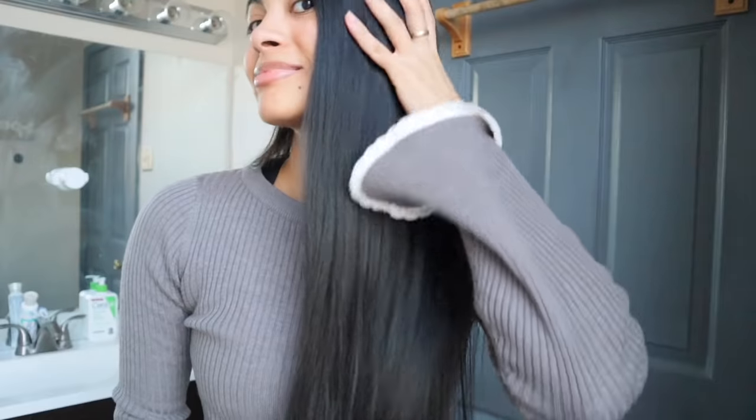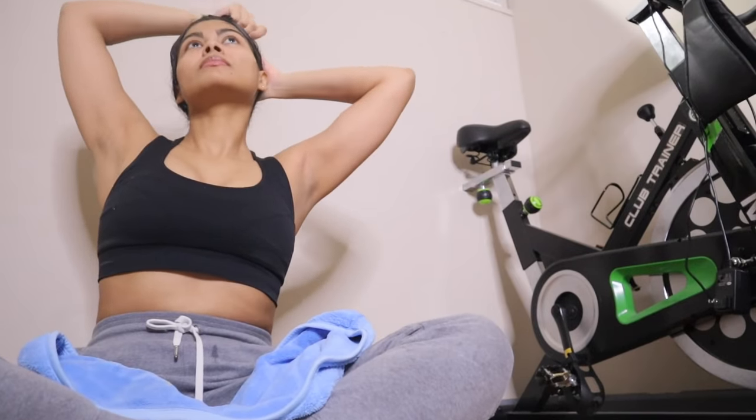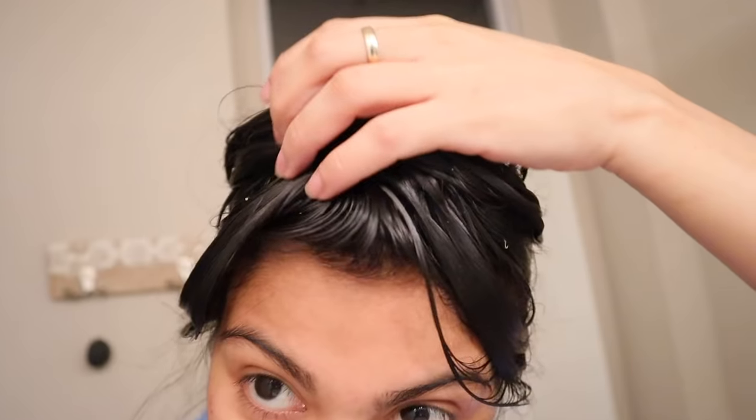I noticed at this point that my hair looks so dark — comment down below if you think my hair looks darker. The Yao women actually apply rice water to prevent gray hair. Even the grandmothers have super dark hair — darker than my hair. I'll see you guys in 50 minutes so I can rinse this off and be done for day six.